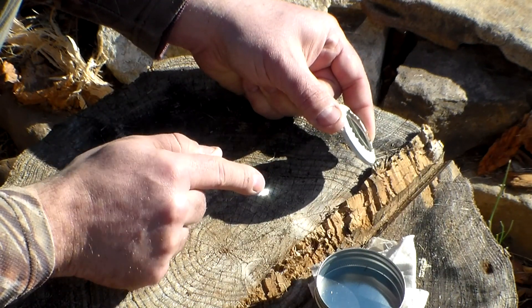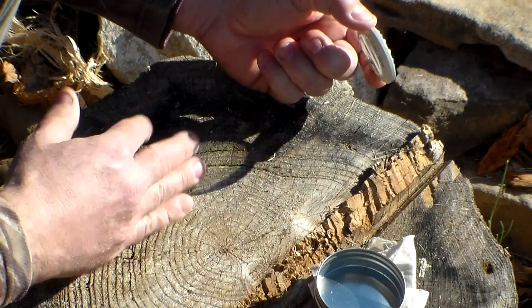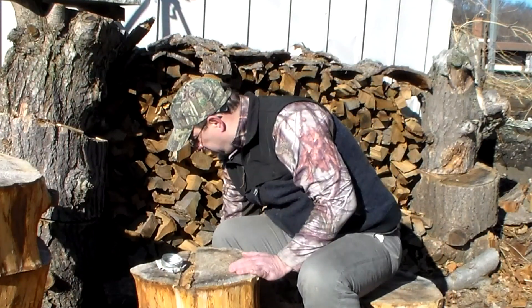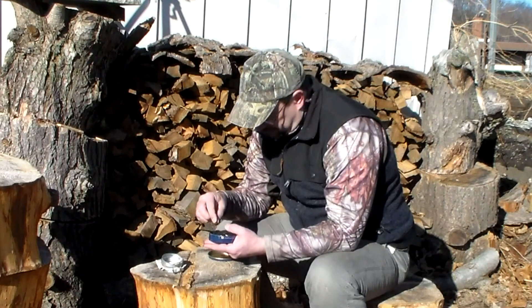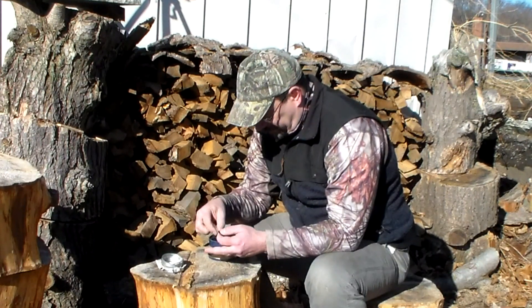I don't know if you'll be able to see in the video, but it's actually smoking just on this old block that's been laying outside — and it still started to smoke on it. So what we're going to do first is I'm going to show you how to use a piece of char cloth to catch your ember to start your fire.